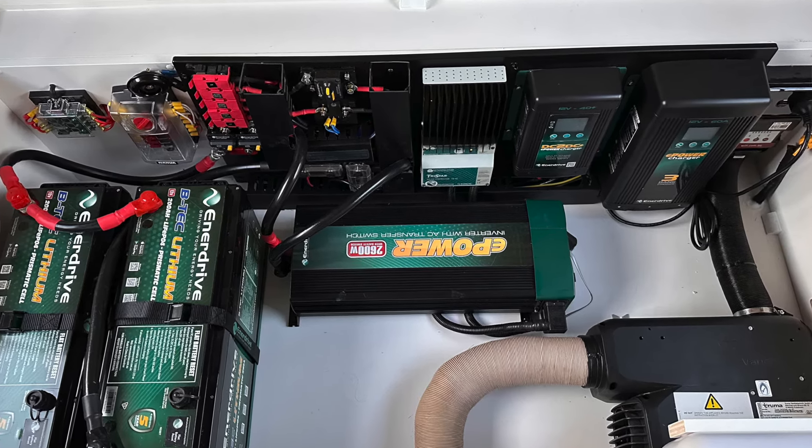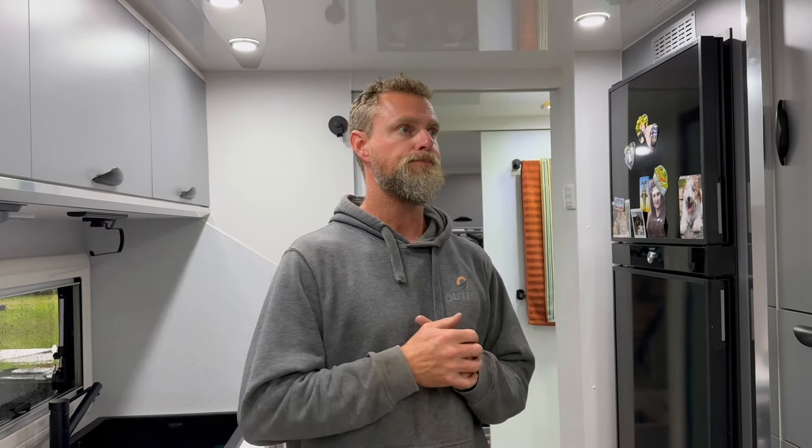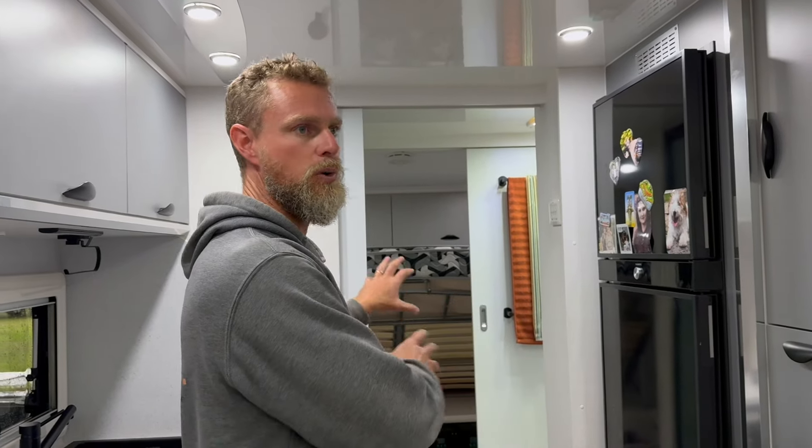With this system in this van, these guys actually have a pretty good basis of a decent system to begin with. They have a pre-wired Enerdrive board underneath their bed, and it came with 400 amp hour of Enerdrive BTEC batteries and a 2600 watt inverter. They also had four 170 watt panels on the roof - so 680 watts of solar. But as we talk about all the time, 680 watts of solar for 400 amp hours of battery and a 2600 watt inverter - you're never really going to get the recharge back in that you need.